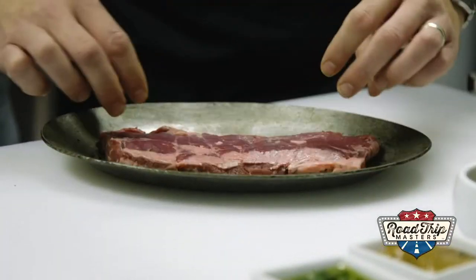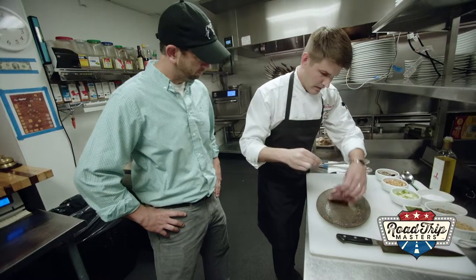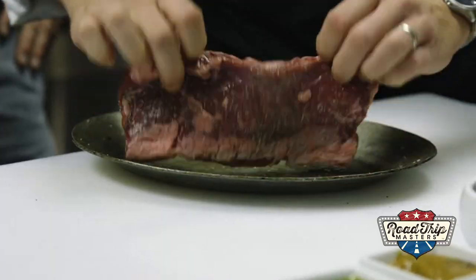Today we're cooking our skirt steak. This is one of our best-selling dishes. So we just season it with salt and pepper, both sides. And because there's so much fat in this item, we just put a little bit of olive oil on it, because otherwise we'll get some flare-up on the grill.